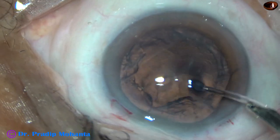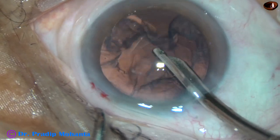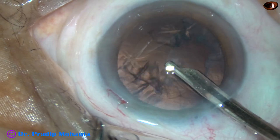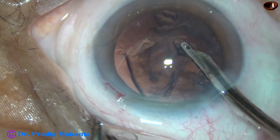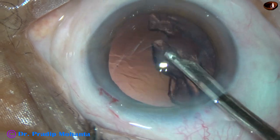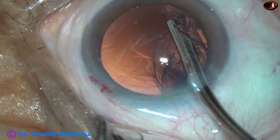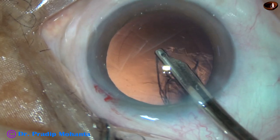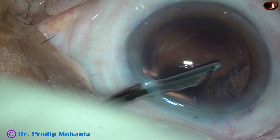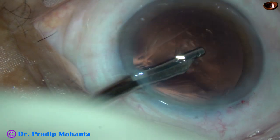This is a totally unedited recording. Now I am going to remove the cortical lens matter with this 22-gauge Simcoe cannula. It is coming very easily. The sub-incisional cortex is removed going through the sideport. In this case, we have made only one sideport.